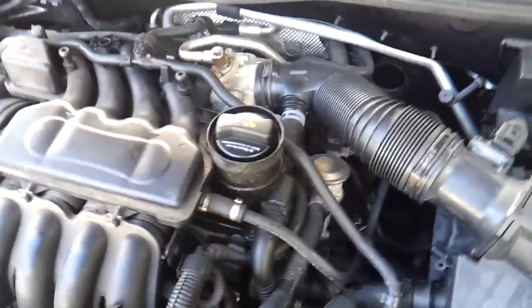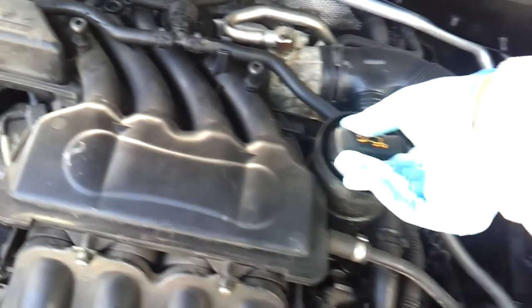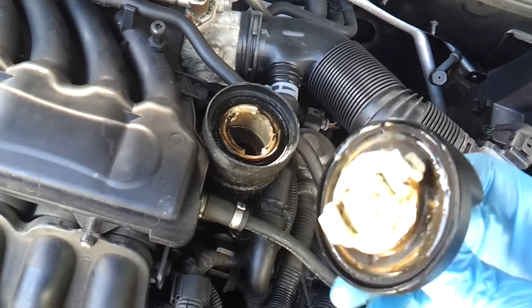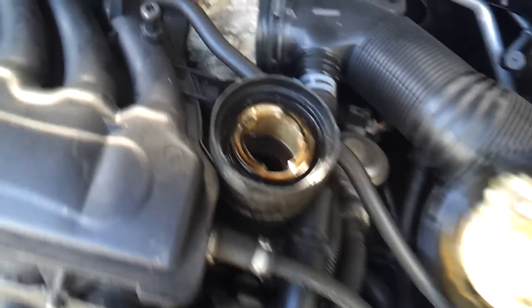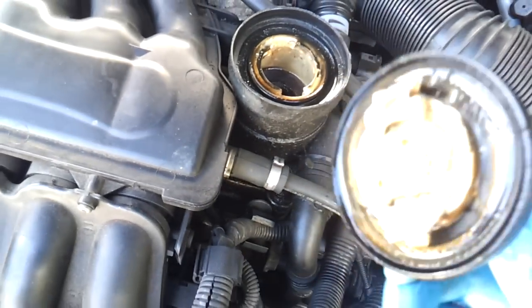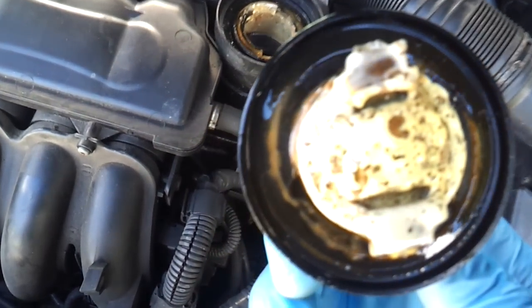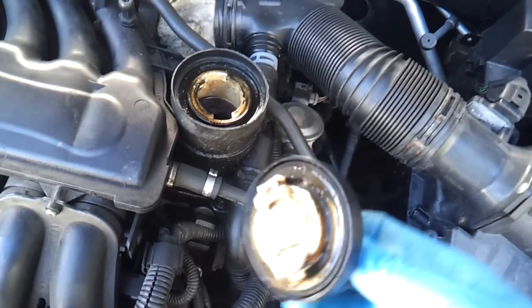When buying a car, rule number one: check the oil cap. Oh dear — that is a sure sign if anything that your head gasket is gone. That's cream because the water is mixing up with the oil, and in them heated, slightly pressurised conditions it makes what they call this stuff — mayonnaise.